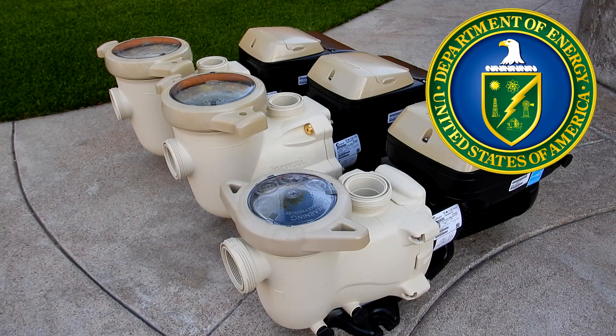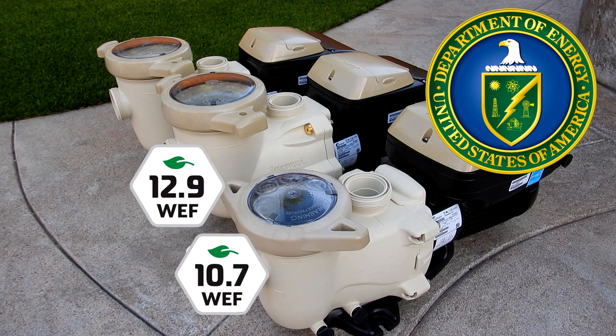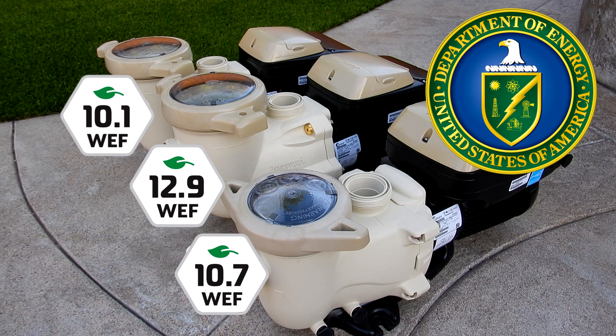The JVS 165S has a Department of Energy rating of 10.7 WEF. The JVS 185S has a rating of 12.9 WEF. And the JVS 270S has a 10.1 WEF rating. All these pumps are extremely energy efficient.